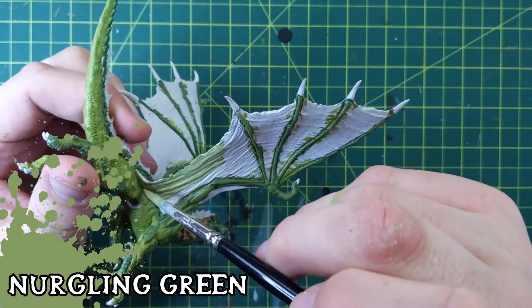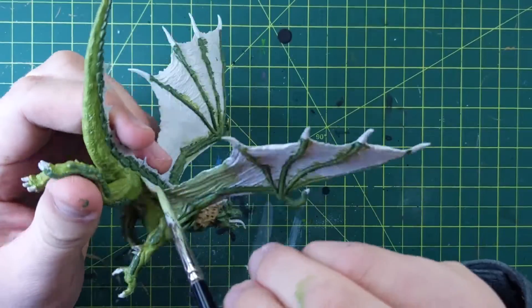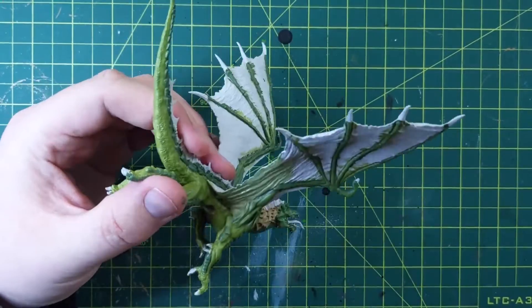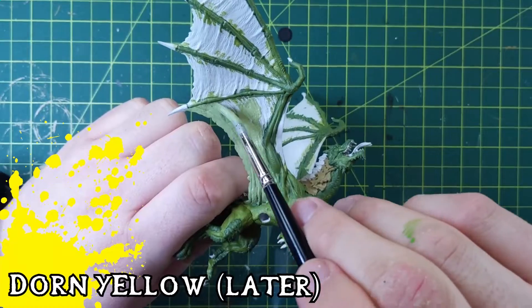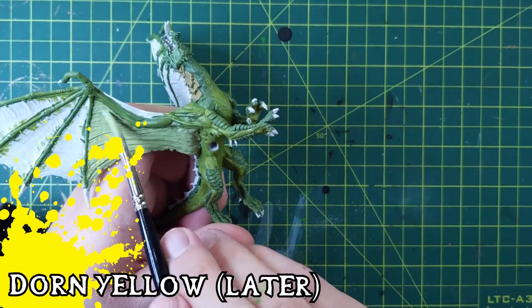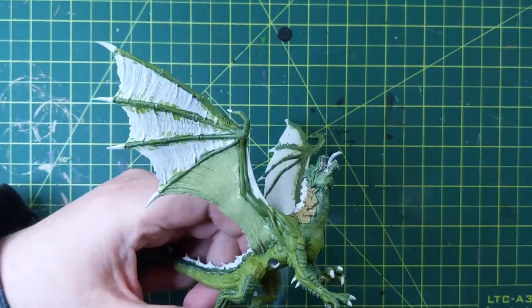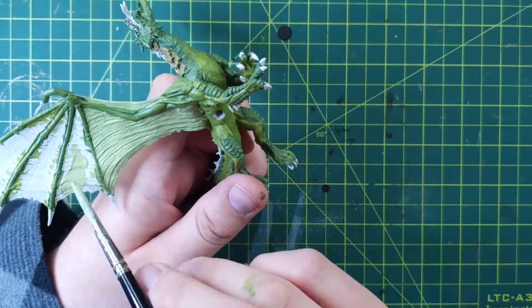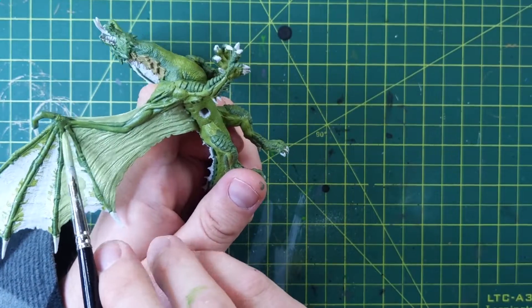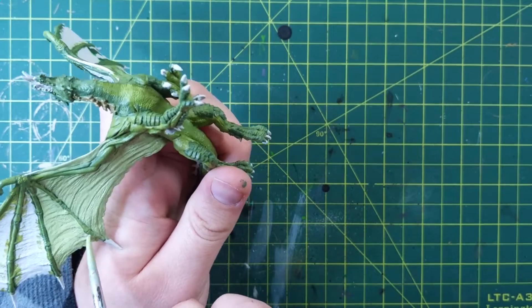Oh, there's that green I told you about — Nurgling Green. You can see my light source has changed now that I brought it closer. Nurgling Green, and I'm going to use Dorn Yellow later. I'm going to really water it down and put it on there in just a wash using the yellow, just to give it a yellow hue. And then I'll wash it again with the Nuln Oil. That's what I did for his wings.